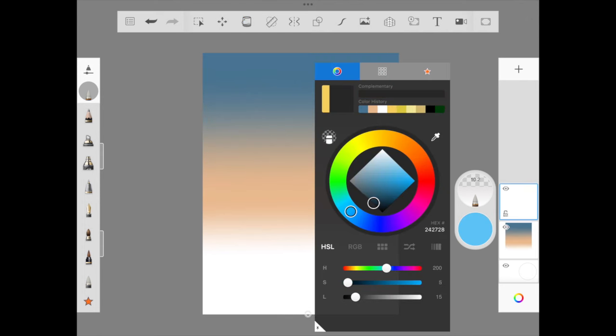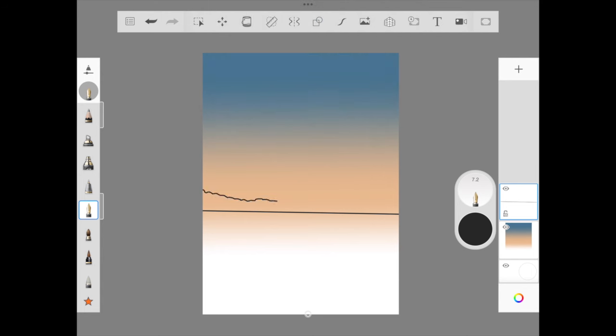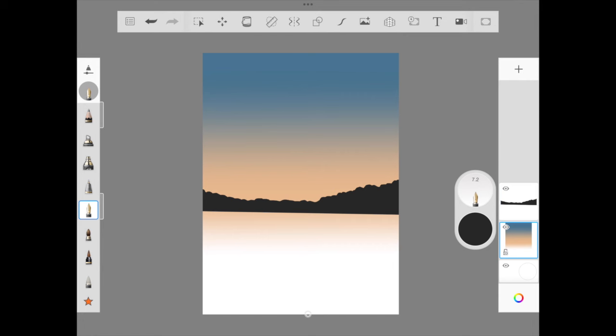Once done, we are moving to the distant mountain. I'm picking a darker shade and with the help of a fountain pen I'm going to draw a line using the line option, then with freehand I'll scribble around to make it look like a mountain, then use the fill bucket to fill it. We are done with this layer.